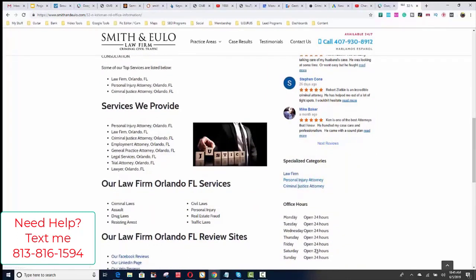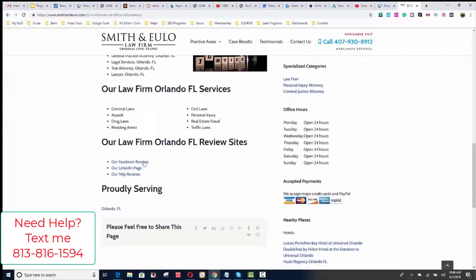We added the services that we wanted to be found for, we put our Facebook, LinkedIn, and Yelp links, and then we added a city link that goes to the city of Orlando. One of the other things to give geo relevancy is that we added nearby places — hotels, restaurants, and bars that surround our business. That's important to Google because when Google shows your listing on the map, it shows hotels, restaurants, and bars nearby. So find the closest hotels, restaurants, and bars and add several that surround your business.